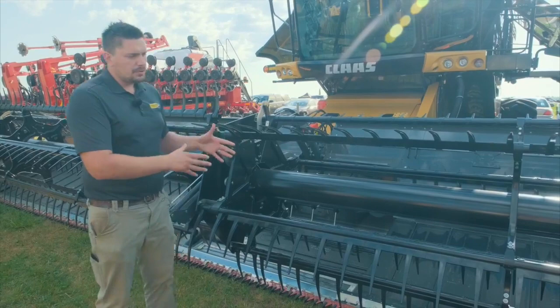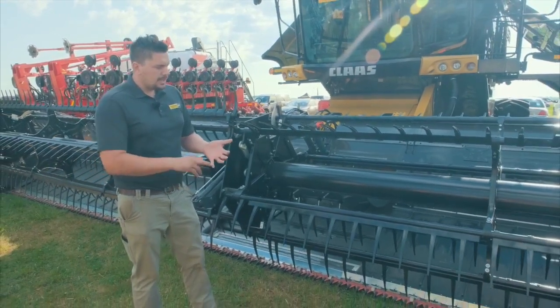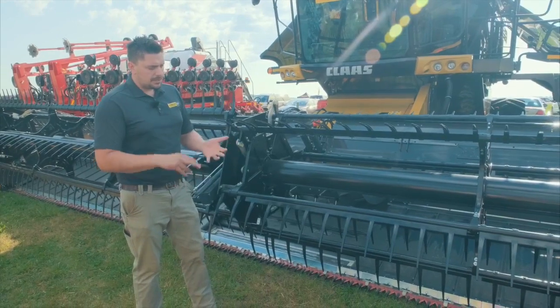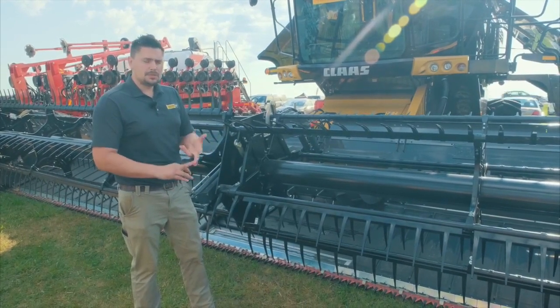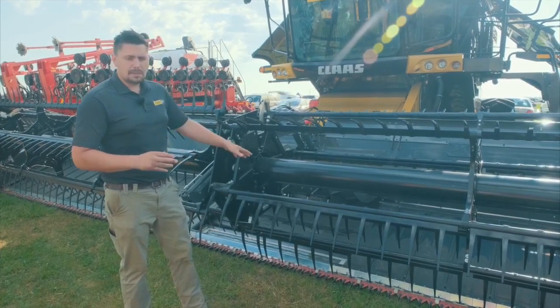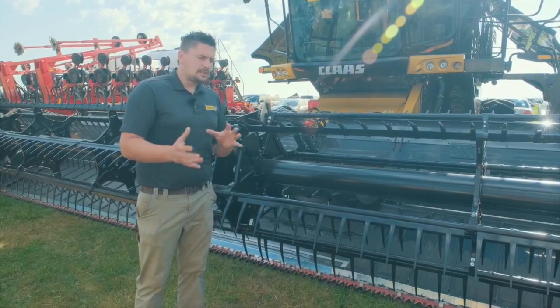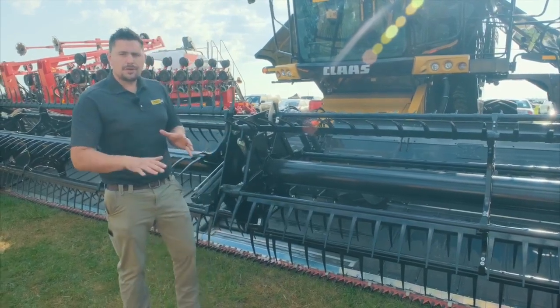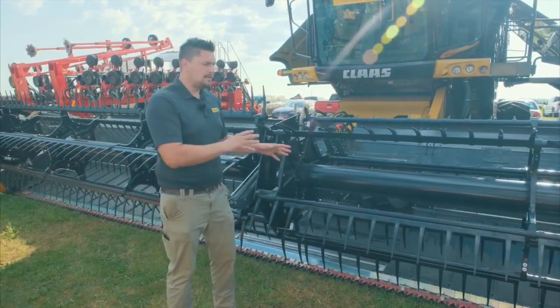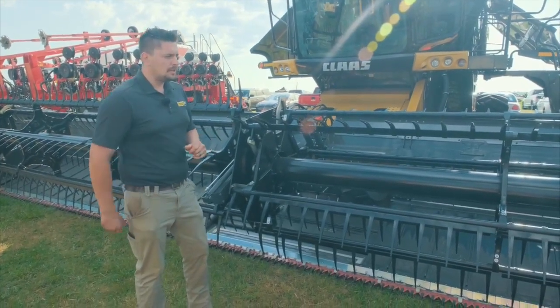The draper speeds run proportionately to the forward speed of the combine. With this machine, we can have the header pitch, reel speed, reel position, belt speed, and the center belt speed all saved within one click of a button. So as you're going through down crop, tall crop, or short crop, we can have the header set exactly how you want it — one click of a button and it'll go between all modes.